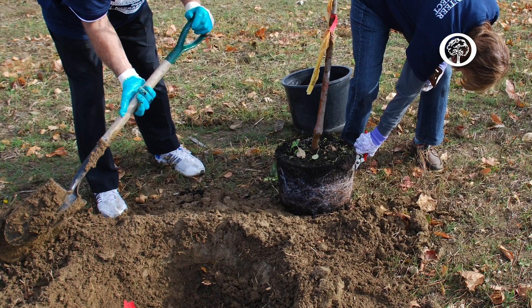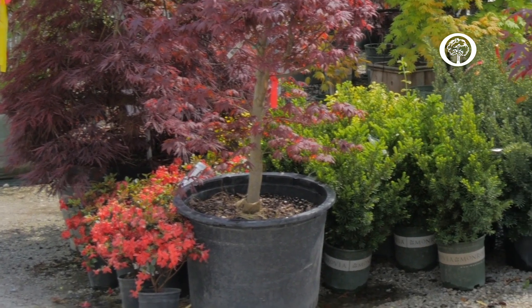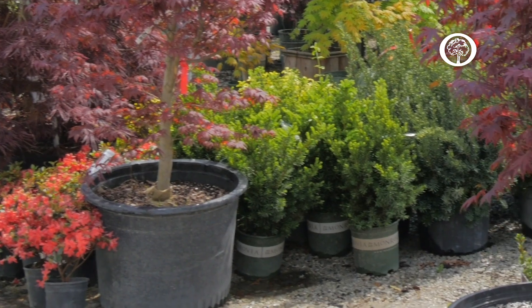Some of the benefits of fall planting include: for our potted trees that you might get at a nursery, those roots are still actively growing in the fall as long as the soil temperatures are above about 50 degrees. So in many parts of the country it's going to be a great time to plant trees and let those roots become established.